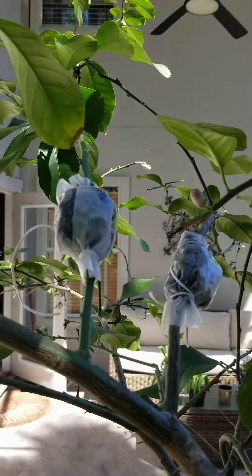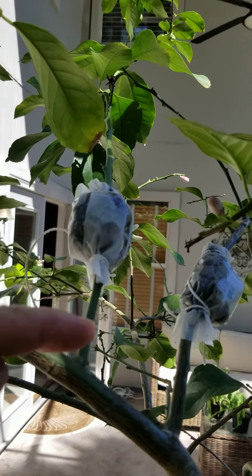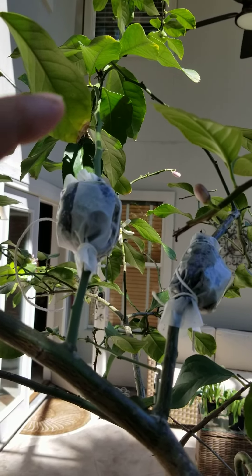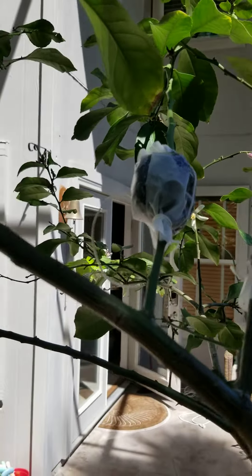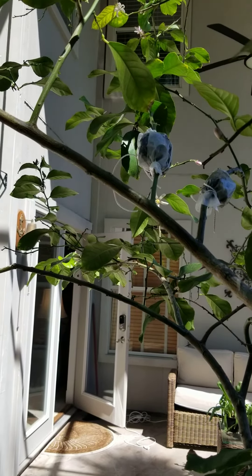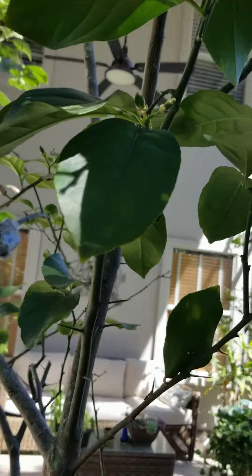They will root, and once they root you can cut them right down below, plant the rest of the plant into a pot, and now you have a producing fruit tree — citrus tree specifically. These are beautiful.